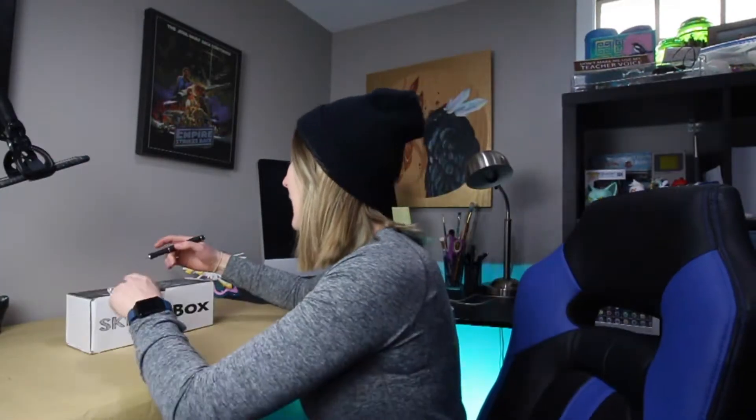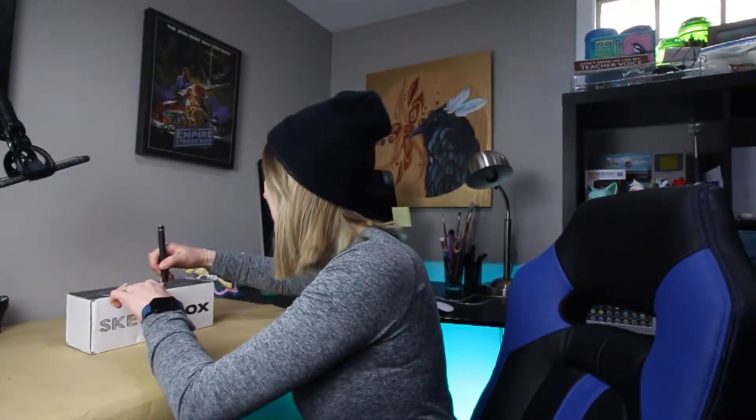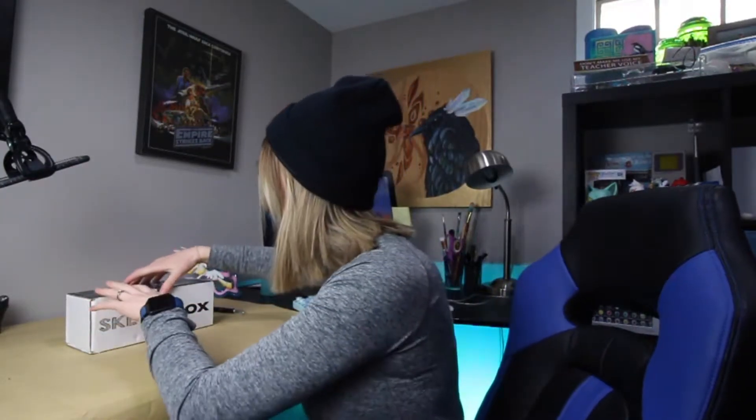It came during the weekend and may have gotten rained on, so let's hope nothing got wet inside. As always, this is not a sponsored video. Anyway.